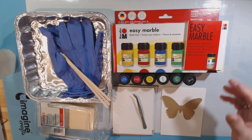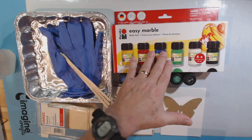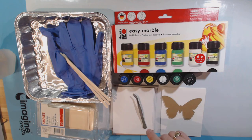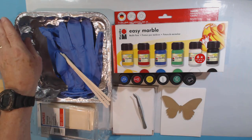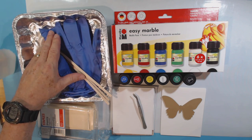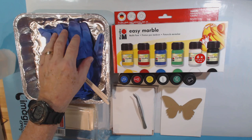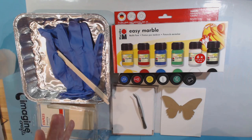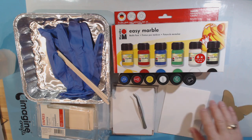I've assembled some things for what I'll need. I have this kit that I bought and it comes with six colors: blue, red, yellow, white, green, and black. I have a tray to put water in, some stir sticks, and plastic protective gloves because I'm not sure whether or not this will stain my hands — so I'm not going to take a chance. I'm also wearing a craft apron to protect my clothing.